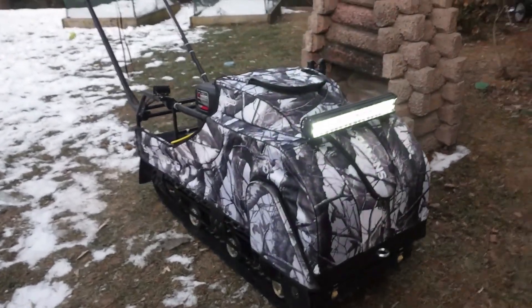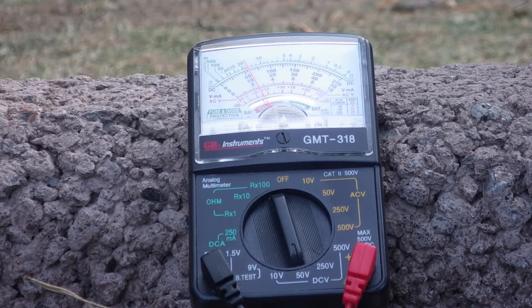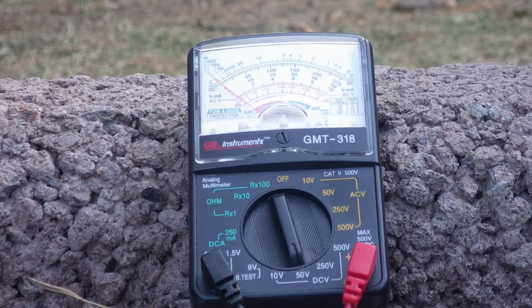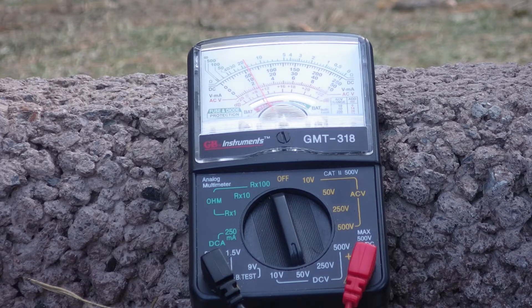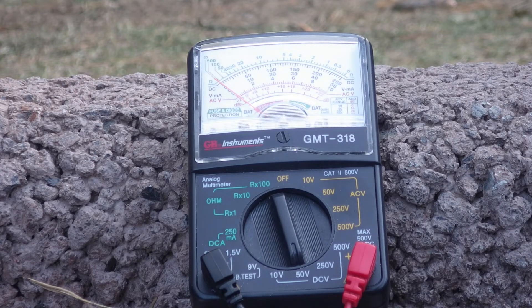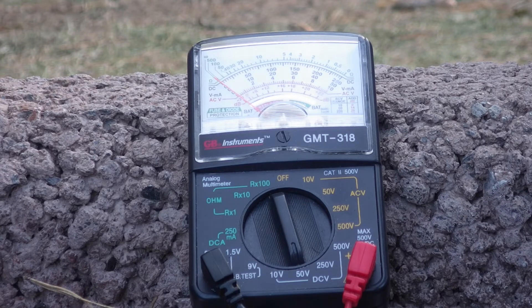Here we go. This is with the light bar on. The light bar is draining the battery now. There's a light bar on, the motor running.